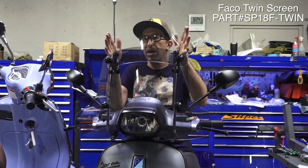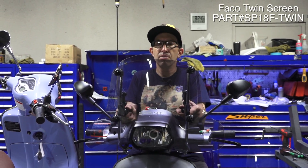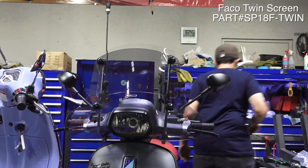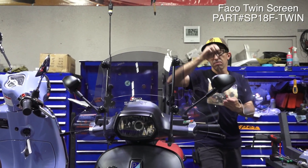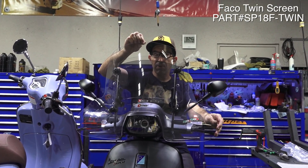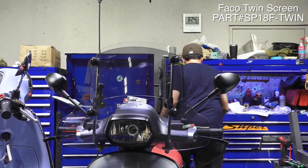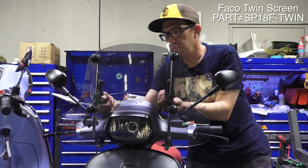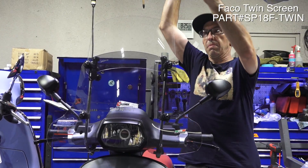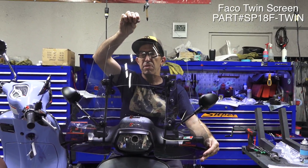Ideally, this is for if you're riding in weather or you ride with a half helmet and don't want the wind hitting your face. On a warmer day, just reach in there, loosen the two nuts, and pull it down. For comparison, I'll pull up the FACO midsize windscreen — with it down, you can see the midsize is maybe only an inch and a half taller. And with it up, compared to a full-size windscreen, you can see it's pretty close to the same size as the full-size windscreen, maybe about two inches shorter.